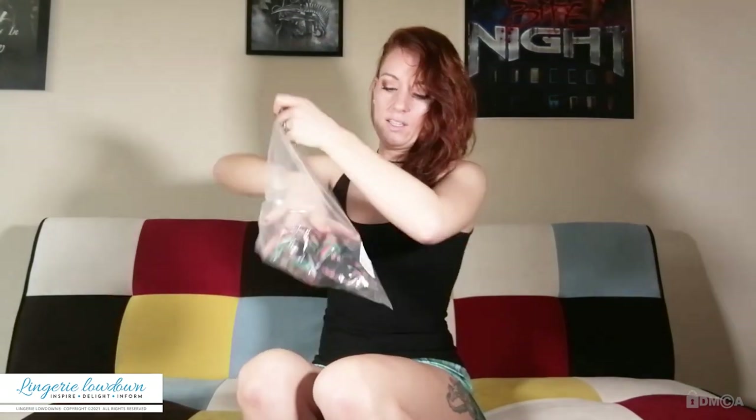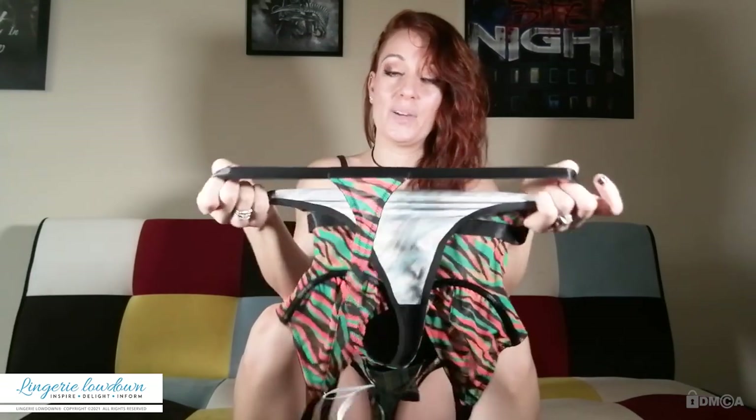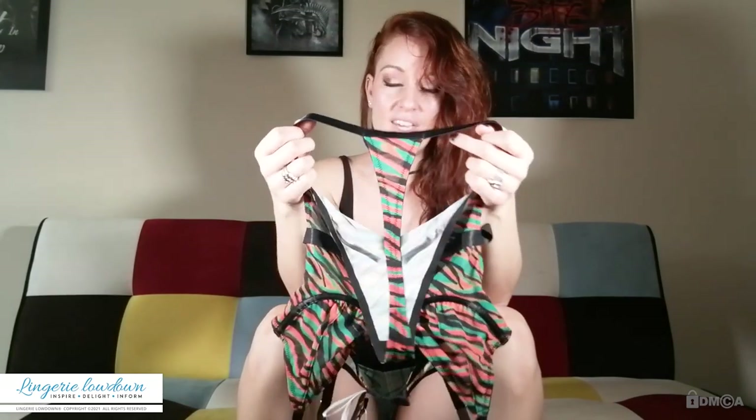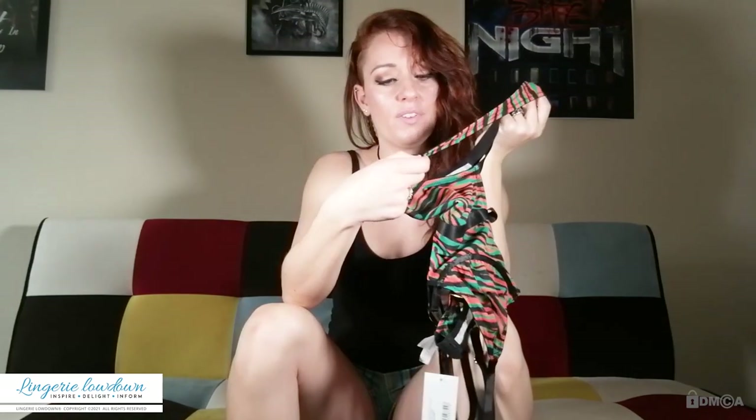We like to recycle our plastic. It does say the size details — if it's the right size then it should fit nicely. They are elasticated though so there is a little bit of give. Obviously you might be a size 8 but different people have different sized bums, so it's good that it's adjustable. And it's a thong one which I like, because I love a thong outfit.